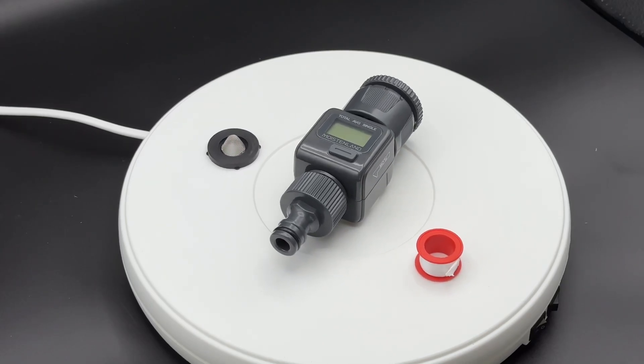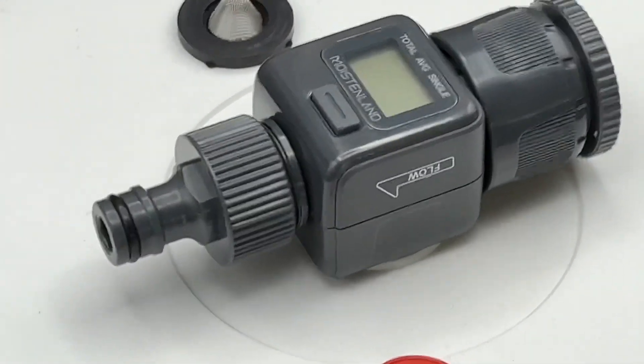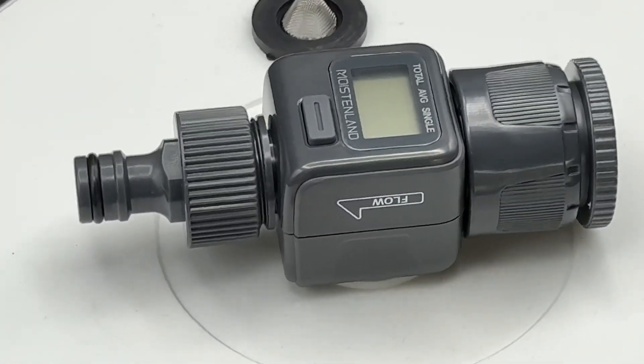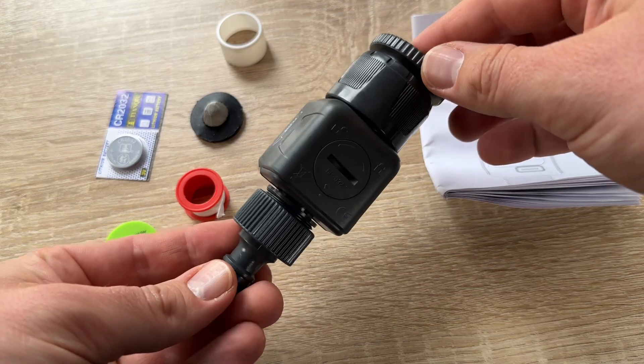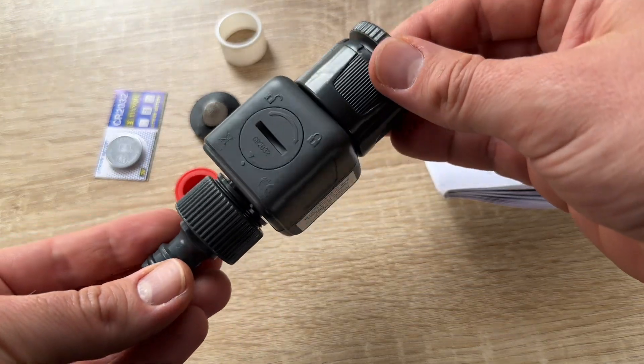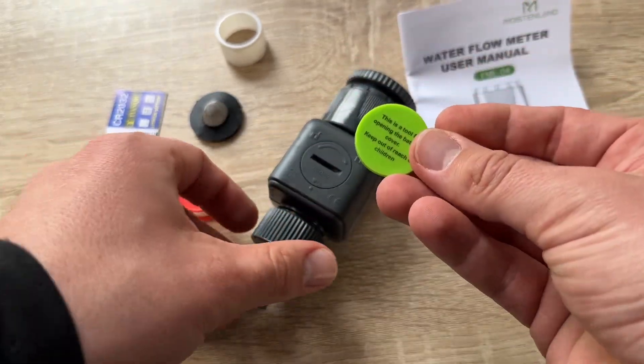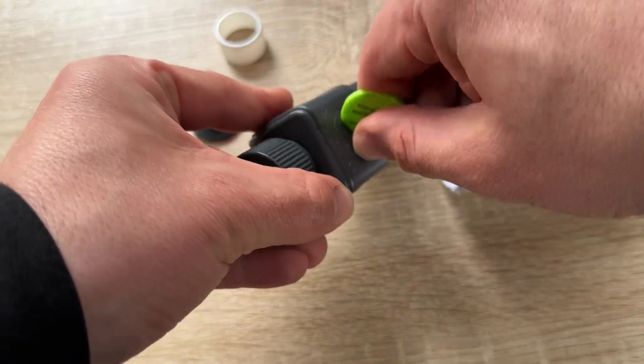The female-to-male thread allows easy attachment of a garden hose or hose nozzle without the need for an extra converter. This feature helps to measure water usage and save water, reducing our bills because we can see how much water flows through this device.